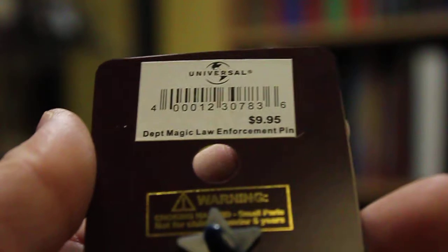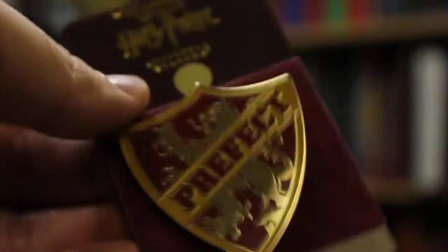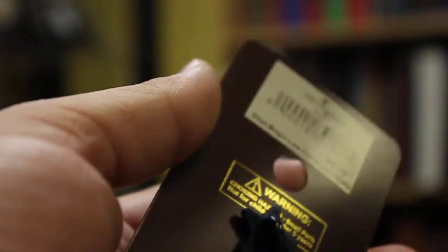Now, this card says it's for the Department of Magical Law Enforcement pin, but it was the exact same pin. I just can't find the original card for this particular pin.